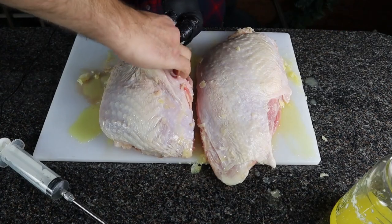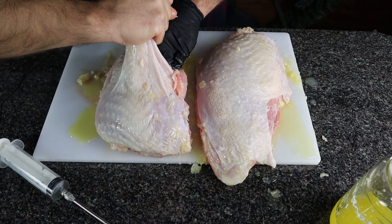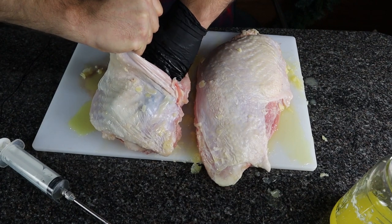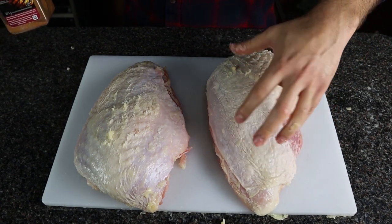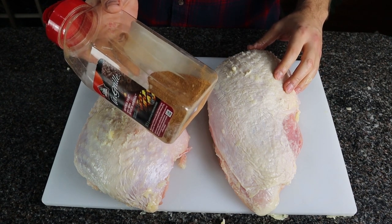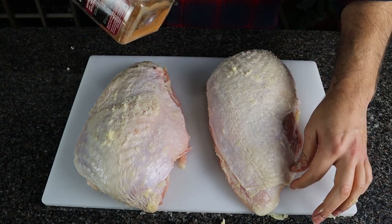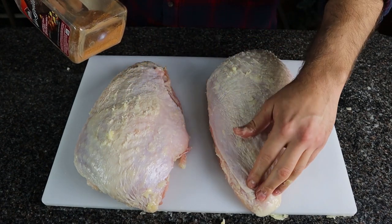After you have injected the entire turkey breast, take some extra butter, pull back the skin, and rub some of that butter in the layer between the skin and the meat. That is also going to help the skin crisp up and add some nice flavor. Step three: now we're going to apply our rub to the turkey breast skin and also underneath. I'm using a homemade rub — I'm going to put this recipe in the description section below. It has some poultry seasoning, some paprika, and some other ingredients that really go well with turkey. One important thing to note is that there's no extra added salt in this rub because we've already brined the turkey, so we don't want to over-salt it.